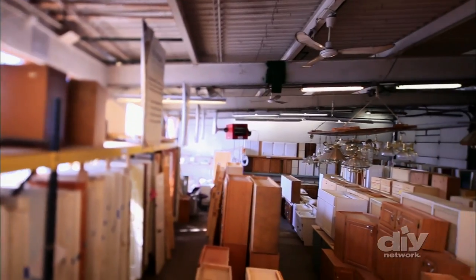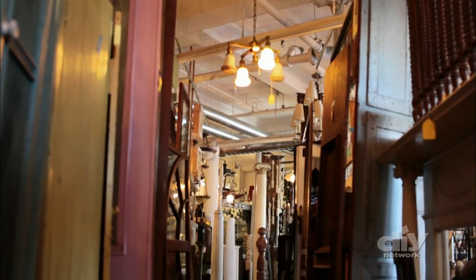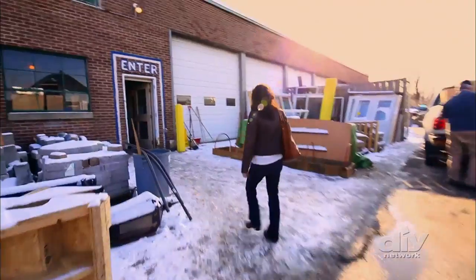So she headed to the architectural salvage shop to look for lumber. There are infinite websites and forums online where you can find recycled construction materials. You can also do a search for nearby salvage shops like this one.